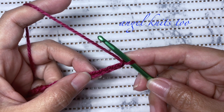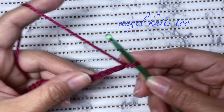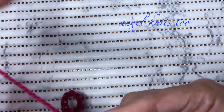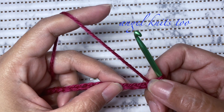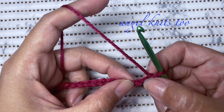I made my chain multiples of two and added two at the end, so this will be our base chain or foundation chain. For the first row, we are going to skip the first two chains.